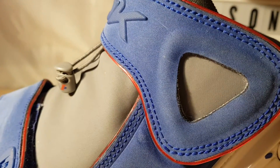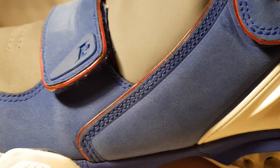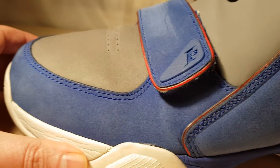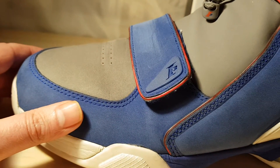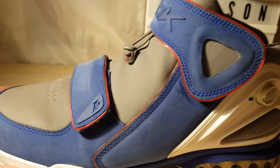Look at the materials on this. Beautiful nubuck — probably the best I've ever seen on any sneaker, if I'm being honest.